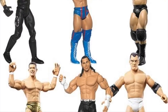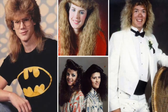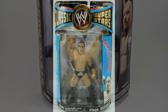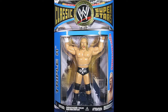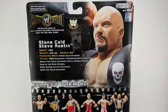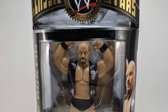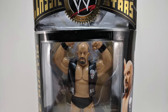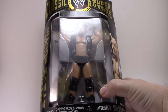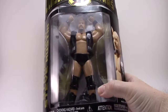Jakks made toys for the WWF slash E for over a decade, and during that time the nostalgia from the 80s came back around. In a brilliant idea, they semi-revived the LJN big-style rubber wrestlers. It would have been great to get an entire subline of these instead of a special single figure per series. So let's take a look at Stone Cold Steve Austin from Jakks Pacific Collector Series 14 of the WWE Classic Superstars from 2007, in the LJN style.